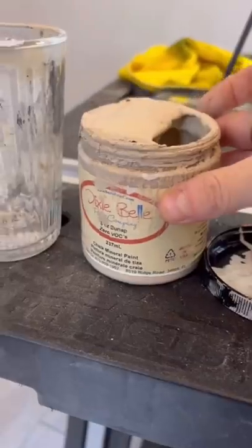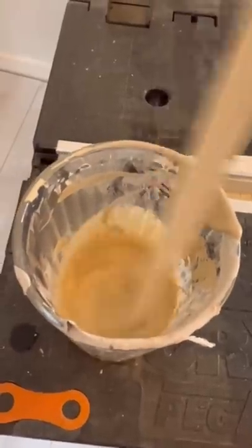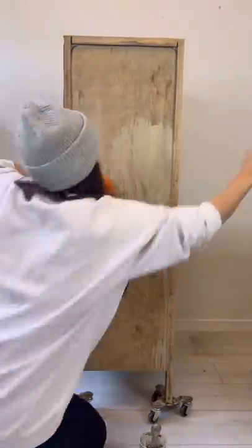Then I created a custom paint mix. I used Dixie Belle burlap with some water and paint washed all of it to lighten the wood.